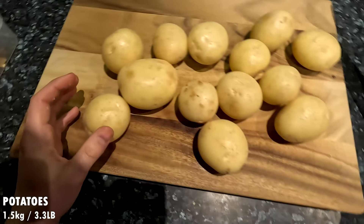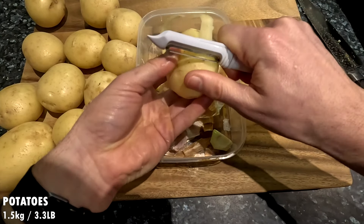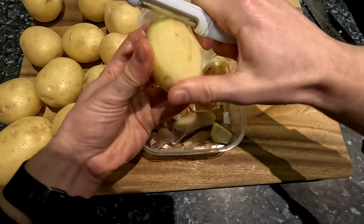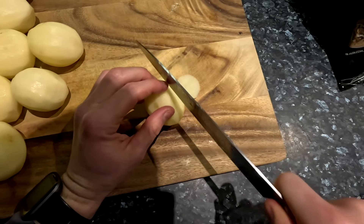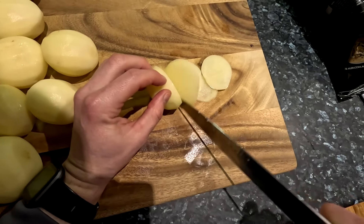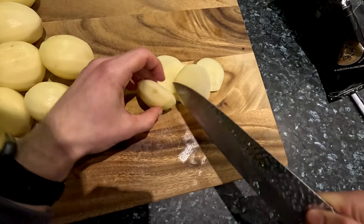Now we need to prepare the potatoes. Here I have about 1.5 kilograms or 3.3 pounds of potatoes. This will work with any type of white potato, just the cooking time might differ. First let's peel the potatoes. Once peeled, slice them thinly with a sharp knife. There is not a specific thickness I am going for, just try to make each slice similar in thickness so it cooks evenly.